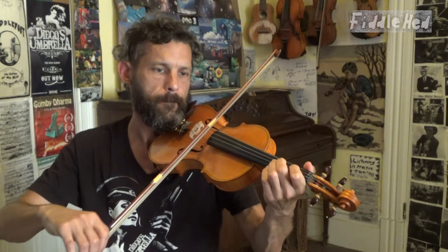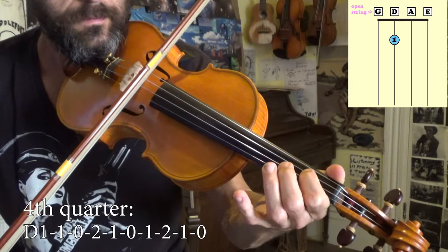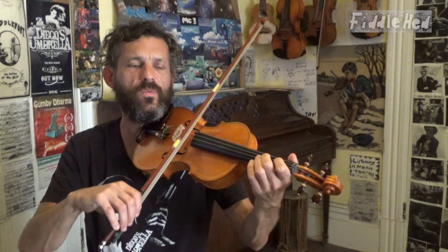And now here is the fourth quarter of Mary Had a Little Lamb Hoedown — with more flow. One, one, open, two, one, open, one, two, one, open, open. There we go.